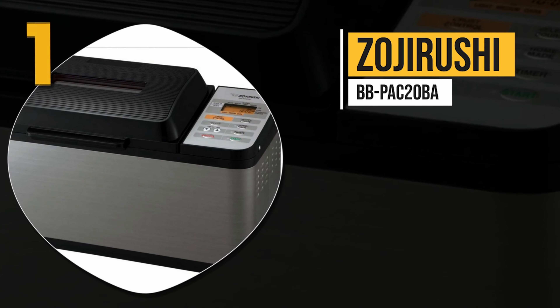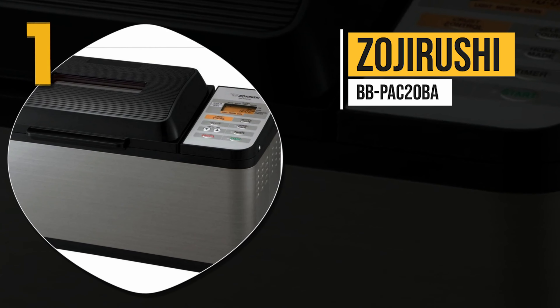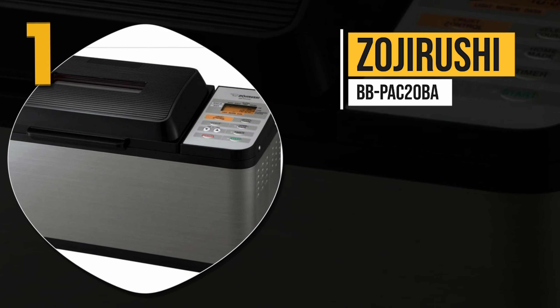Number one: the Zojirushi BB-PAC20BA. For those who want to bake a traditional long rectangular two-pound loaf of bread, this Zojirushi is an excellent choice. The bread maker has custom menu settings that allow you to shape the bread into that classic rectangle, as well as allowing you to make gluten-free bread with dedicated blades that properly prepare the dough before baking.